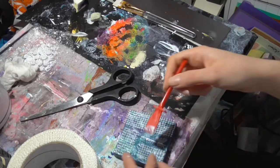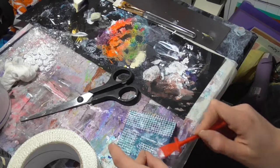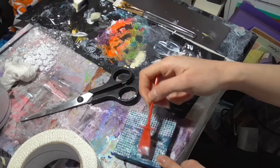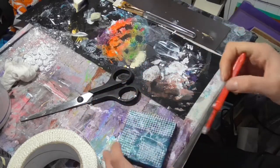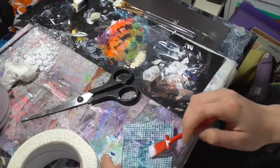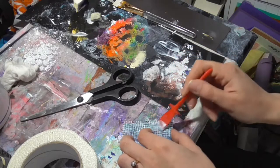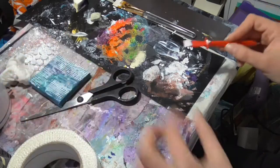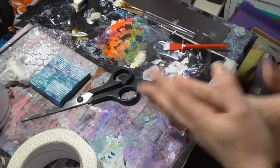I don't know why I just did that. There we go — and that is an interesting start for that canvas. I'm going to leave that to dry and think about what I'm going to do on top.